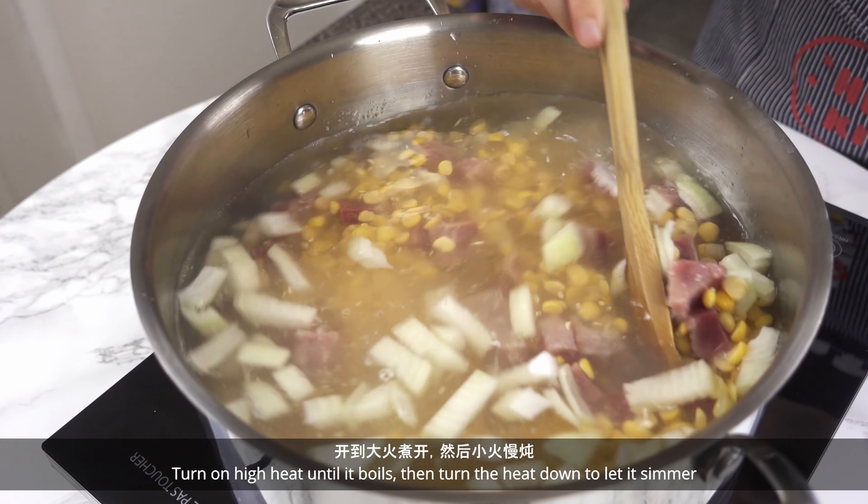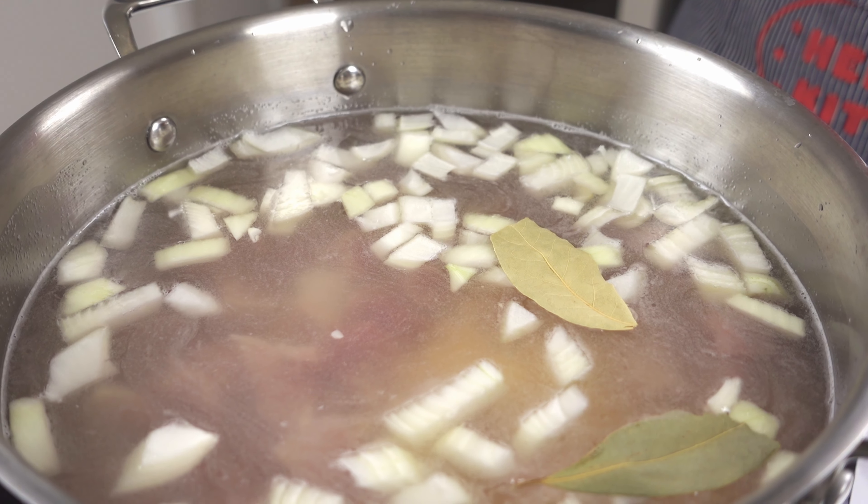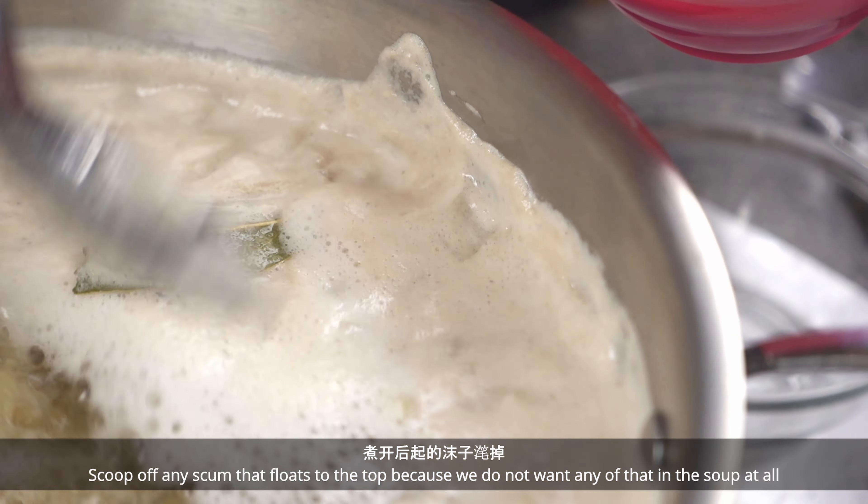Turn on high heat until it boils, then turn the heat down to let it simmer. Scoop off any scum that floats to the top because we don't want any of that in the soup at all.